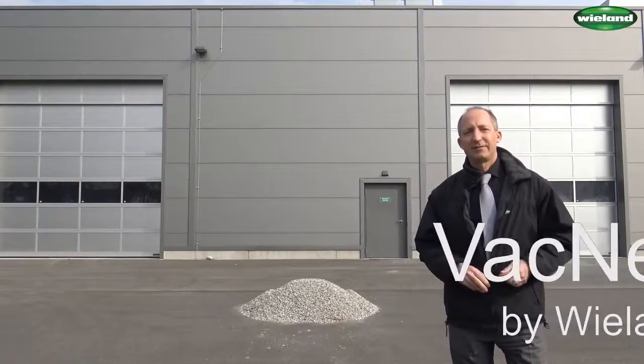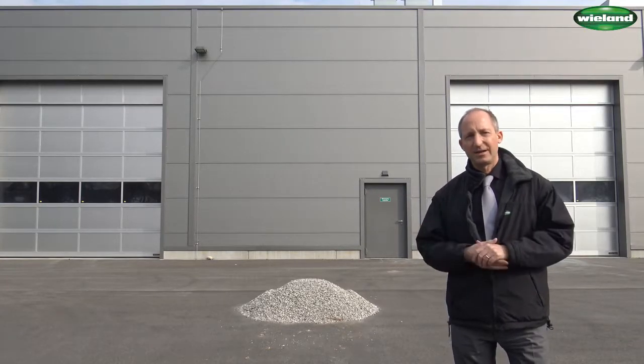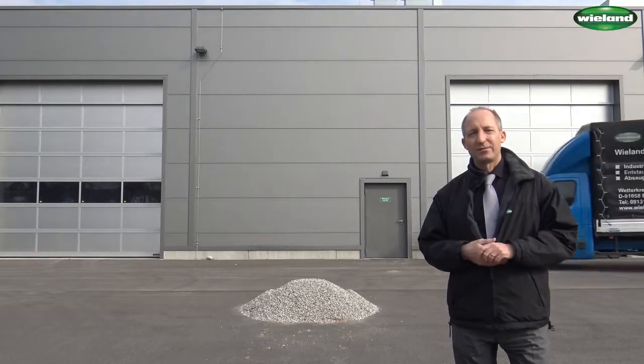Welcome to VAC News, the video channel for industrial cleaning applications. My name is Volker Wieland. Today I brought you the VAC Trailer S4.